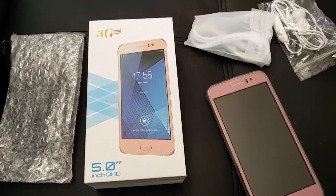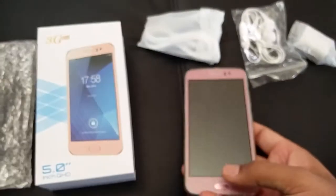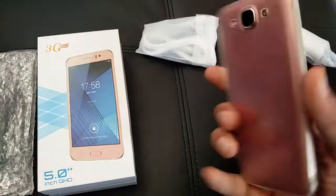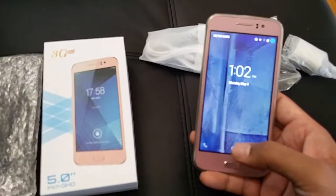In the box we had the charging cable, wall plug charger, and the earphones. It's a $60 smartphone, so it's a budget smartphone, but I would say it's good value for money. Let's go over the phone itself.